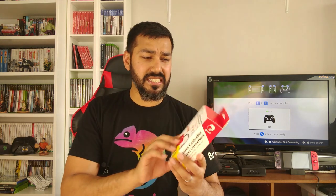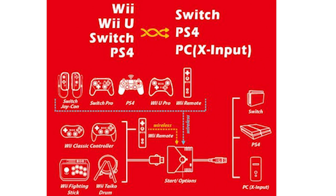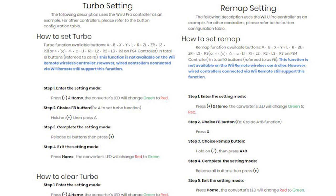Essentially this converts controllers for use on your Switch, PS4, and PC via X input. On the website the adapter features a USB interface which permits hot swapping, firmware updates, vibration support, and full button compatibility. They've also got a lot of different types of button mapping so you can map the controller to specific buttons you wish, though I'd personally just leave it as is.